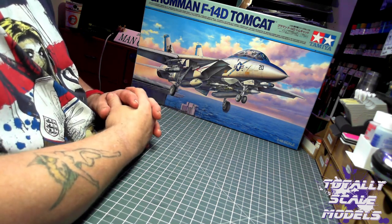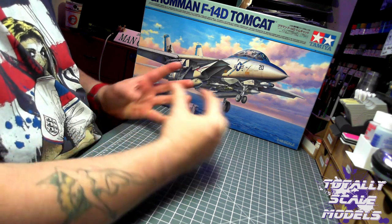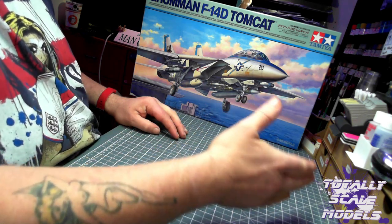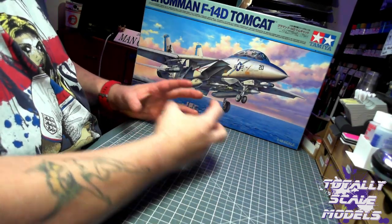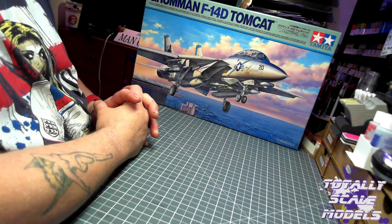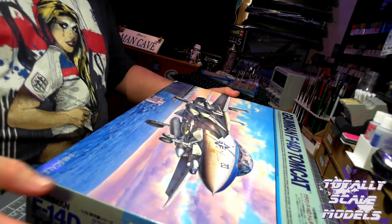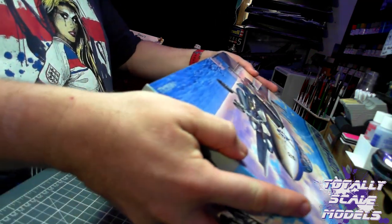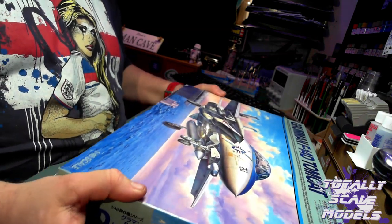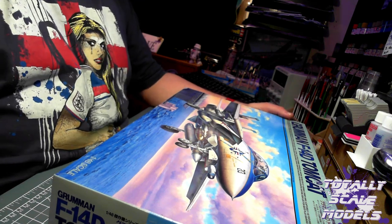I've been told so much about Tamiya kits but never built one before. I intend to build the F14D in 2019 along with the Meng kit. I'm not going to set a rigid schedule because I tried to do a build schedule this year and it just didn't happen. It looks very nice - there's a lot of detail on it. I think there are three or four paint schemes you can do, one of them being the Grim Reaper which I like the sound of - I'll probably do that one.